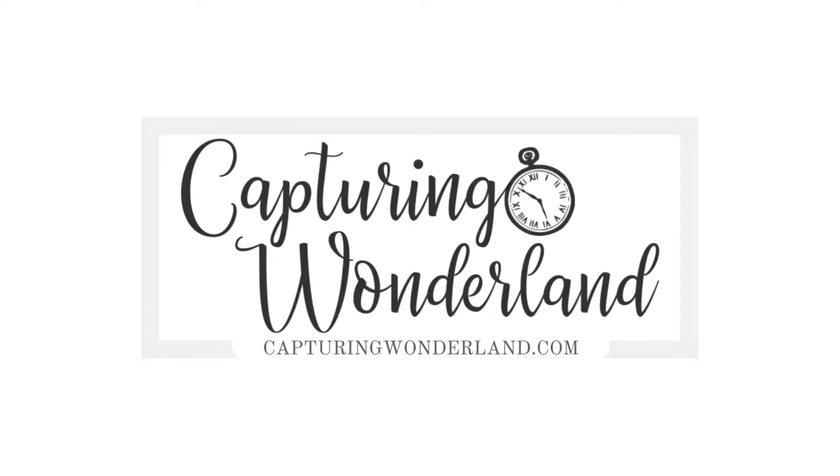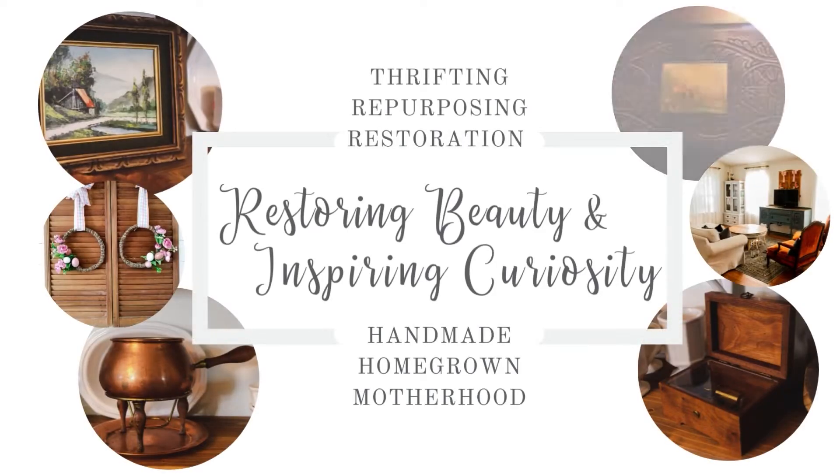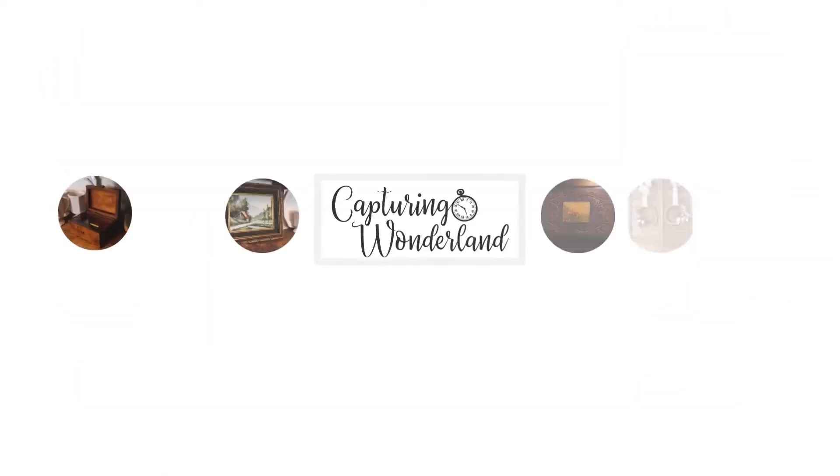Hi guys, welcome back to my channel. My name is Julie and I'm the author of the vlog CapturingWonderland.com. Today my son and I are going to take out some nails — actually a lot of nails — and clean up these two-by-fours to use in other projects.